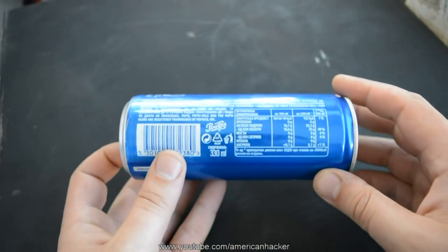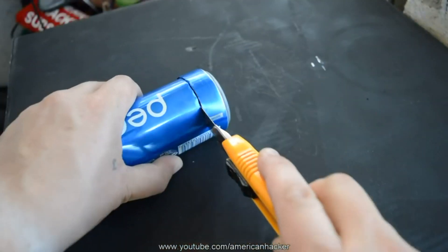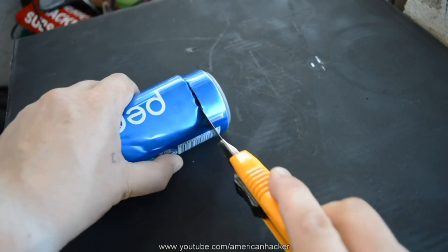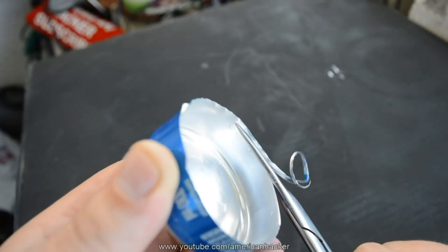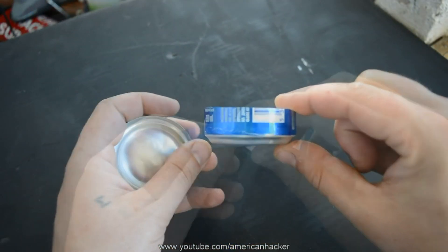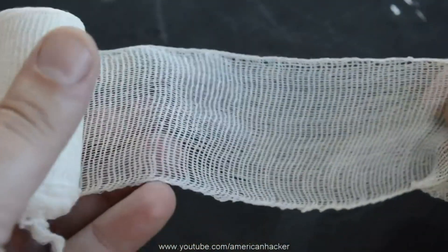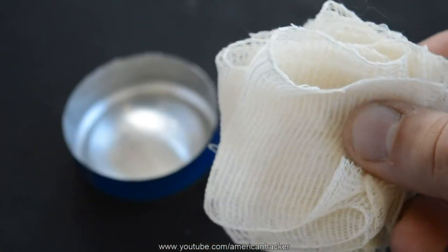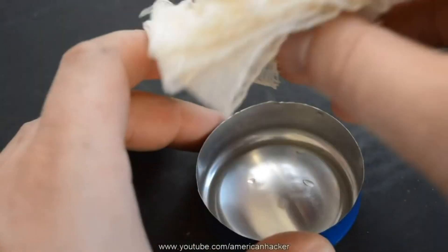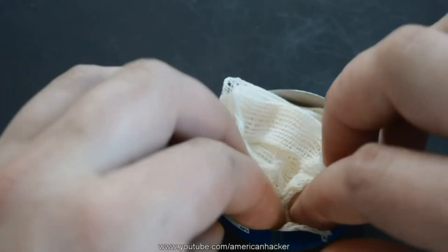You'll need two empty cans and you'll cut the bottom off with a razor blade. And with scissors, smooth the edges. You're gonna make two pieces. Also, you'll need some kind of textile or bandage wrap, and we're gonna fit it into the can. While you put the bandage wrap, be careful of the sharp edges of the can.